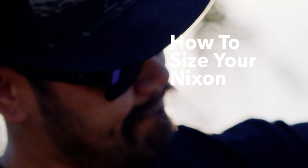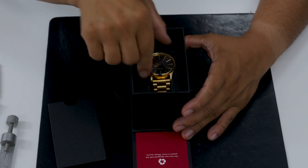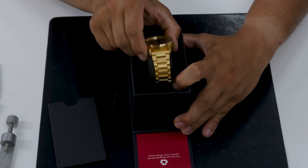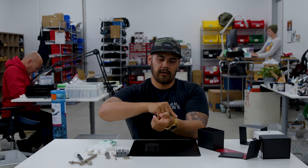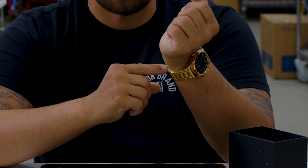Hi, my name is Tyrese Cabrera. I'm the service center manager for Nixon and we're going to talk about how to size your brand new Nixon watch. First we'll take the watch out of the box and try it on to see if we need to pull out a link or add in a link. That's a little too tight for me so I'm going to go ahead and add on a link.